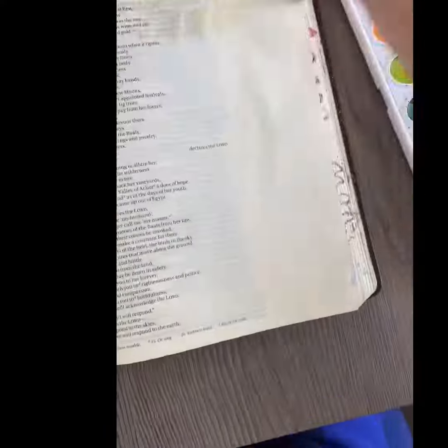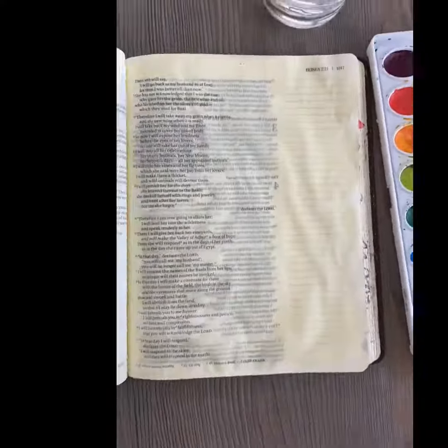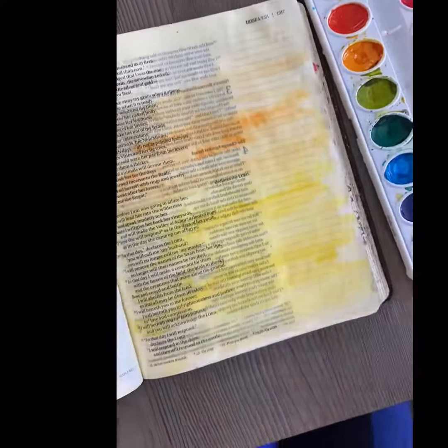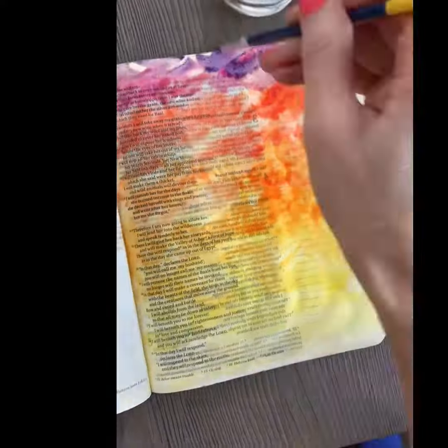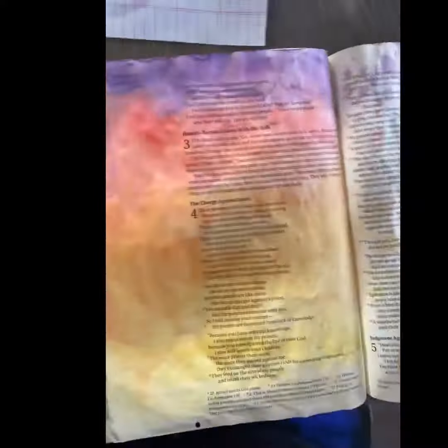Here is the art we're going to do today — let's do it! First, get your entire page of your Bible wet with just water. Then add in yellow, orange, and red in wavy lines. Let that dry.